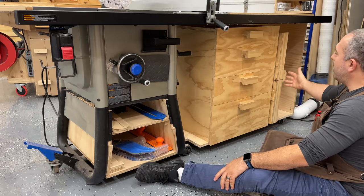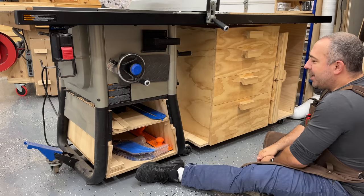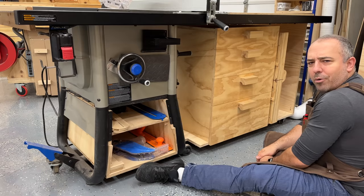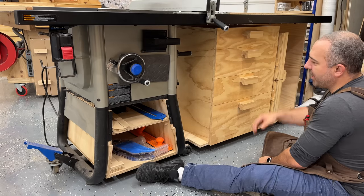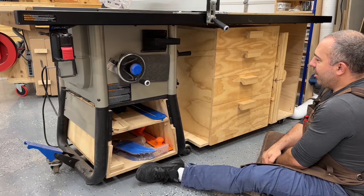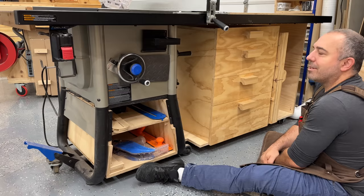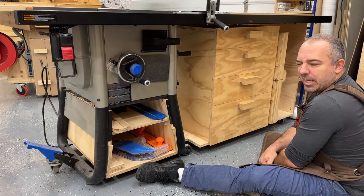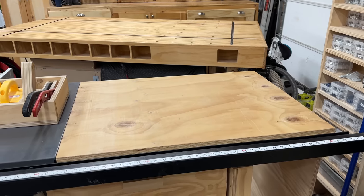I was able to add a large cabinet and left a large open area where I could put big things like my sled and different jigs. I recently went through a culling and got rid of a lot of jigs, so I have my big sled here, but there will be more jigs to come. I've just cleaned house and said I'll rebuild stuff as I need it.